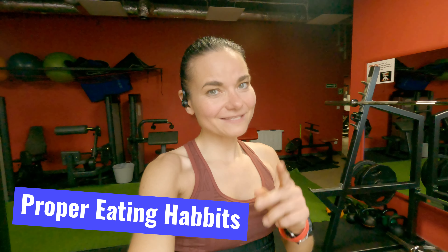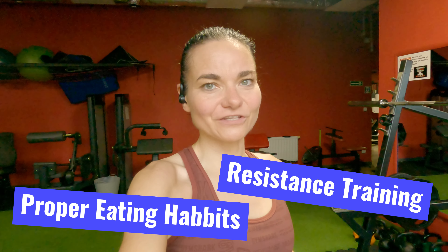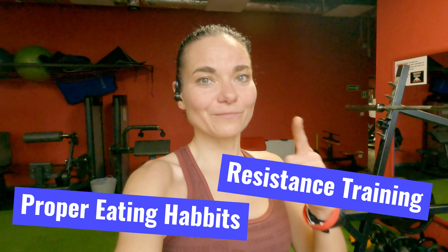Building muscles requires two things: proper eating habits and resistance training. In today's video I'll be showing you what exercises I'm doing for the upper body to build proper muscles, so definitely stay tuned.